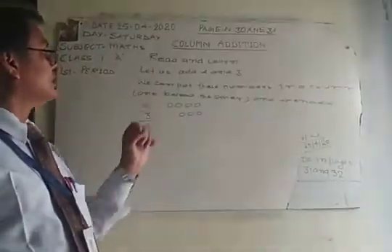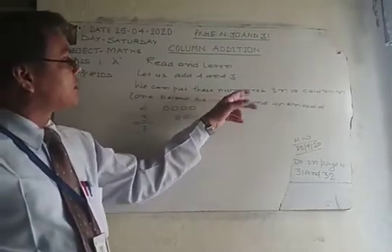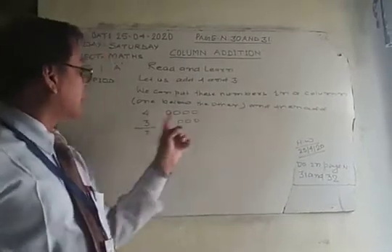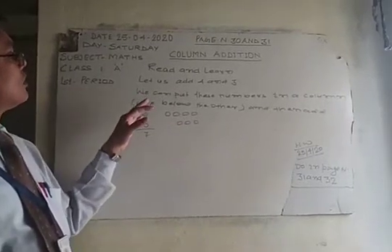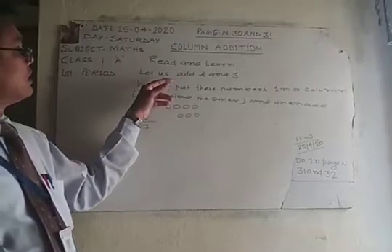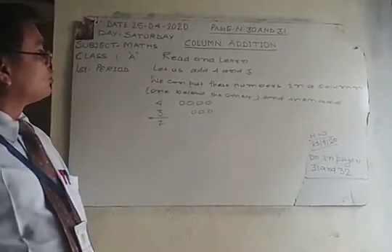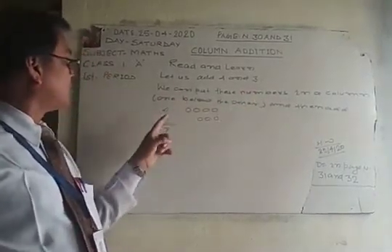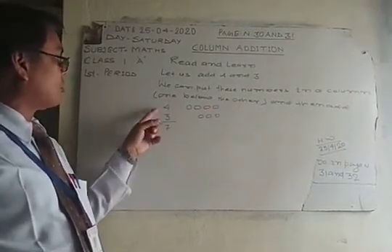Let us add 4 and 3. We can put these numbers in a column, one below the other, then add: 4 plus 3 is equal to 7. We can put these numbers in a column, one below the other — just like that, 4 plus 3 is equal to 7.